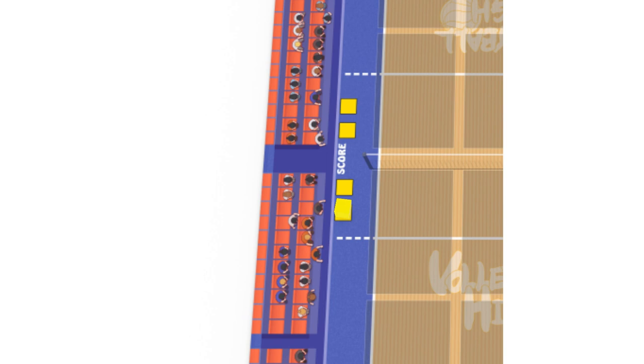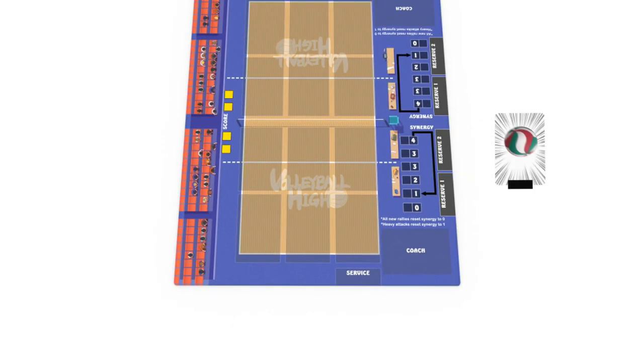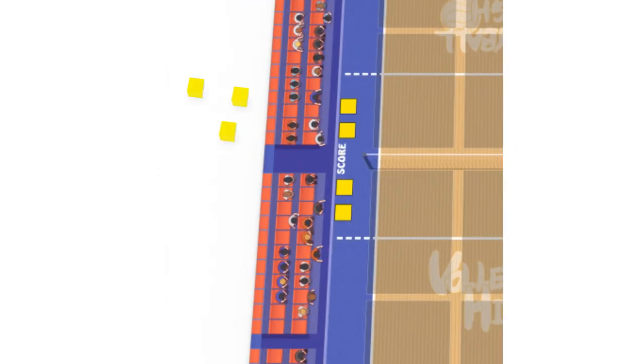The player who won the point always performs the serve for the new round. The game ends when a player reaches three points. Use the yellow cubes provided to track the score. You may extend the length of the game by mutually agreeing to reach four or five points instead of the default three.